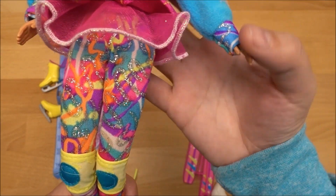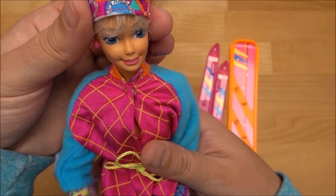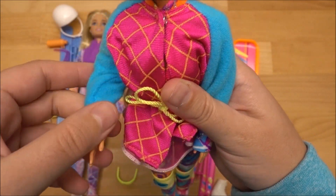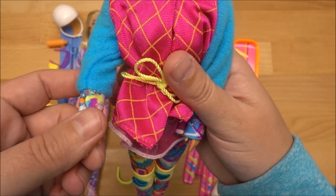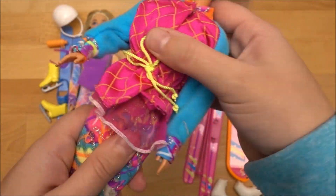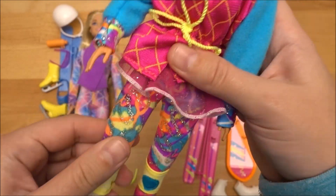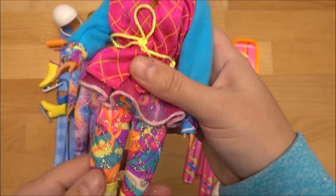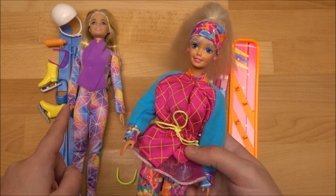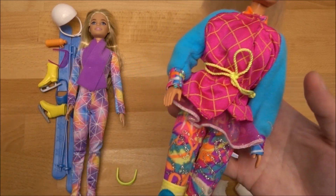She has flat feet, which is the difference — the 1994 doll has flat feet while the 2022 one has high heel feet. For articulation, the 1994 doll has a movable head, movable shoulders, movable elbows, movable torso, and movable legs and knees — but not movable hands. So they've got almost the same moving parts: the 2022 version has movable hands but not the torso, while the 1994 version has the torso but not the hands.